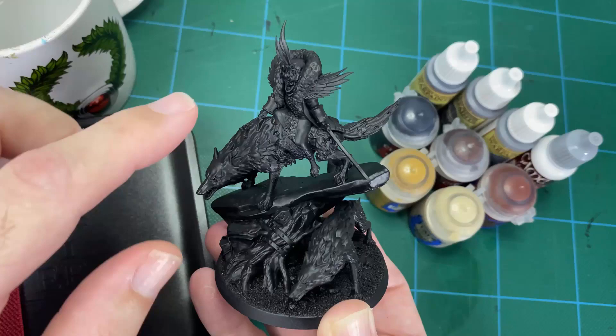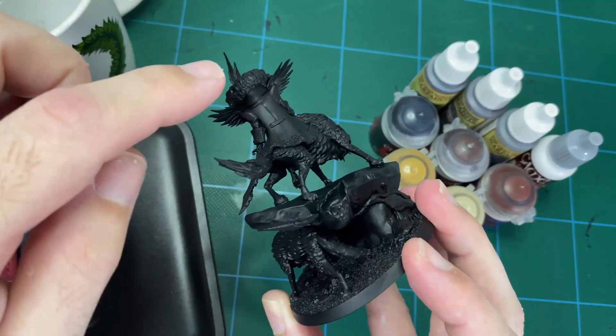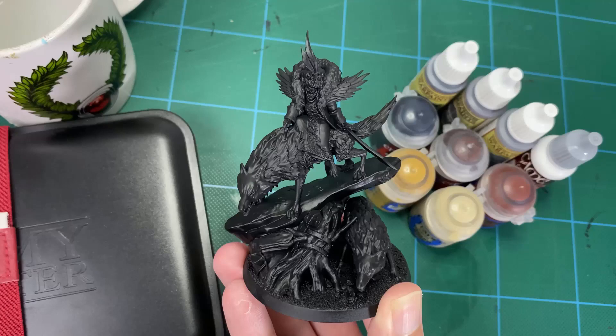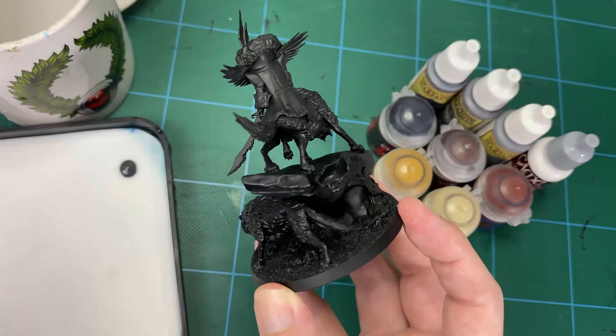We're going for black wolves, not white wolves. And then into the vampire itself we'll be doing a lot of blue-greens for the clothing, blacks, and some pale tones for the face, with a little bit of colour glazing and that sort of thing. It should be a really fun model. There'll be an overview at the end for a more close-up view when it's all done, so let's get started.